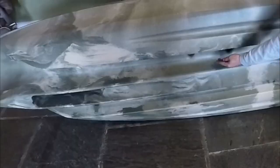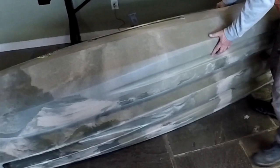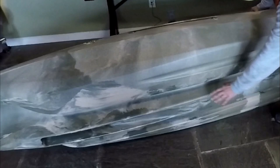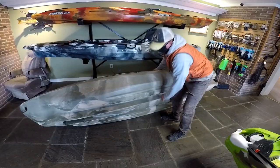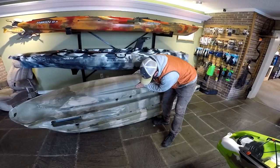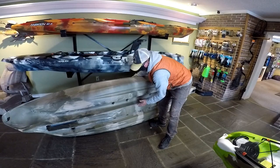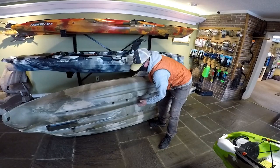These grooves that are linear act as secondary stability. When you're rocking in a boat and you just have a rounded hull, that's when the kayak is going to flip because it's got nothing gripping the water. With these grooves, they act as secondary stability — it's like trying to push a two-by-four through the water, that's how resistant it is. So when you're buying a kayak, you want to look not only at the creature comforts and the seating, but also at the hull of the boat. There are different hulls for different reasons.